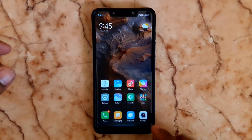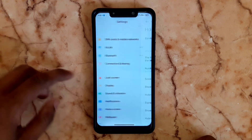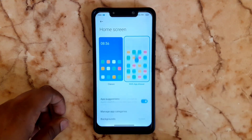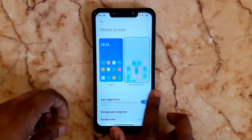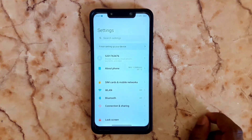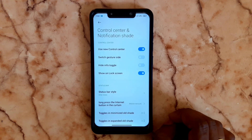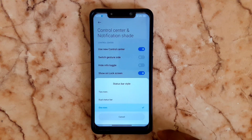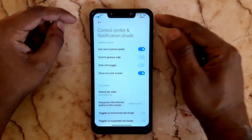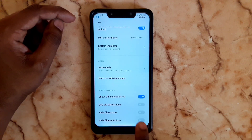In Settings, under MIUI version, this is MIUI Room 27.2 Beta. We are going to enable the App Drawer. Go to Settings, then Home screen, then General Settings. Under Home screen, enable the App Drawer option.